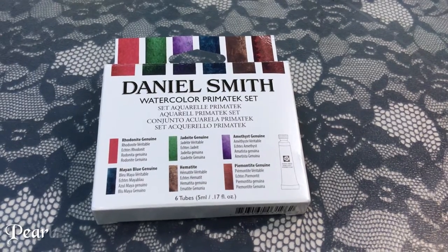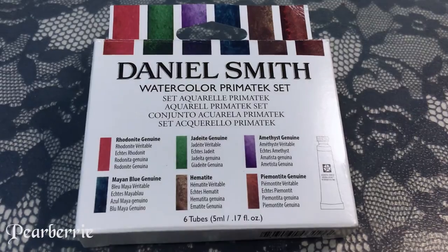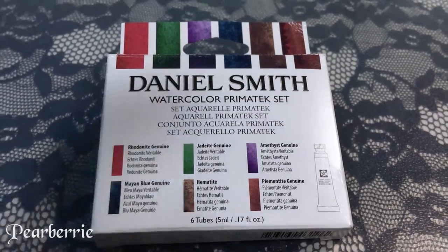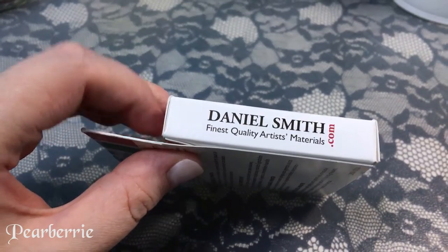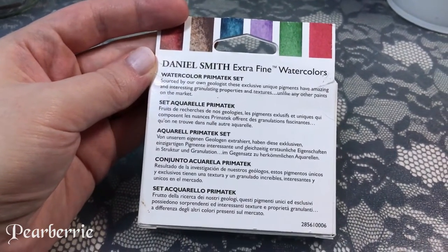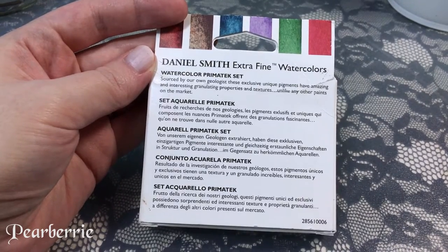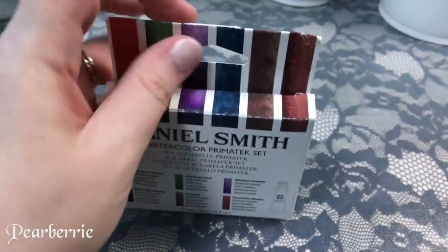Hi everyone, welcome back to my channel. For today's video I'm going to be doing a review of this Daniel Smith watercolor set — the Primatech set. It is a set of six tubes of five milliliter professional watercolor, artist grade watercolor, and the kind of gimmick for this set is that the colors are granulating.